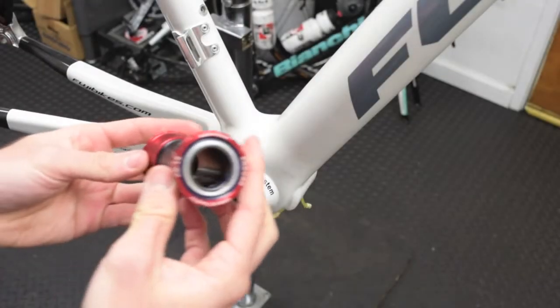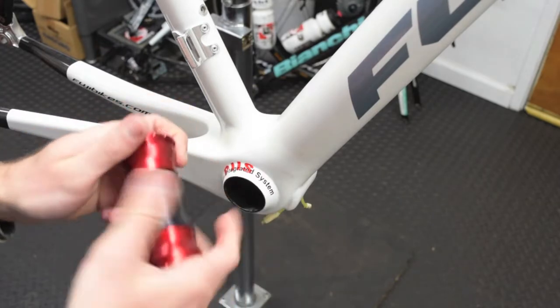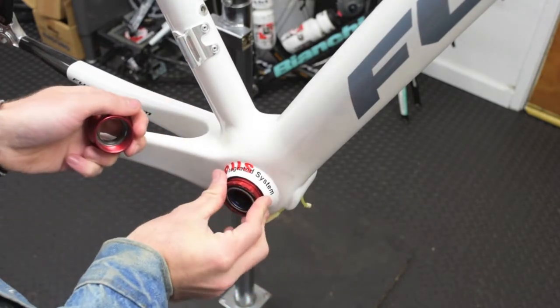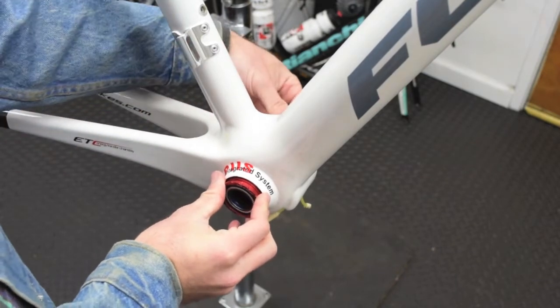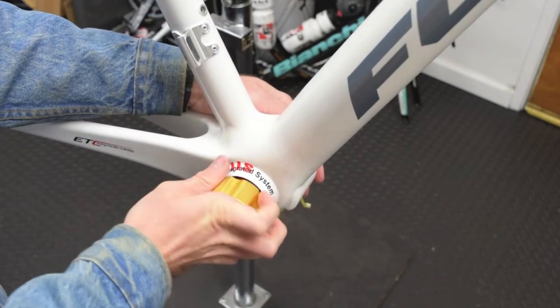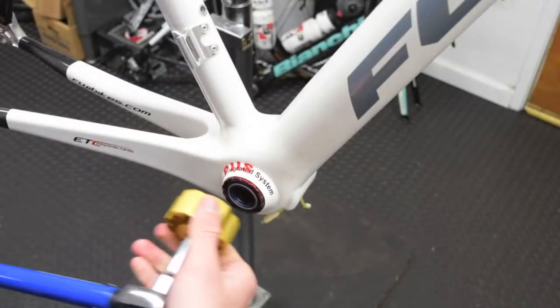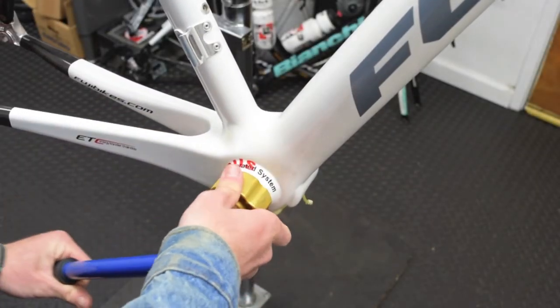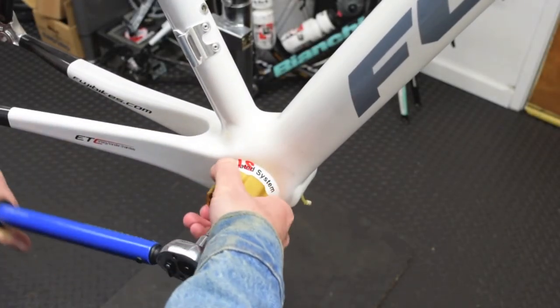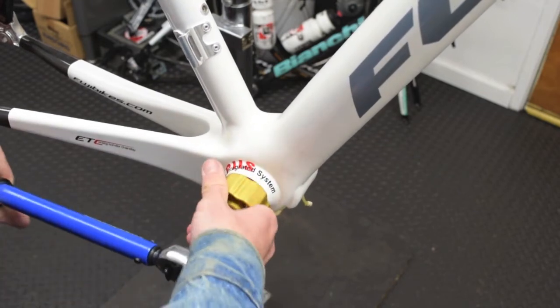When installing your torque-tight or T47 bottom bracket, begin as usual by starting the BB in the shell and thread the two sides together. When you can no longer tighten by hand, use your Pro tool to finish the threading process. Finally, attach your torque wrench set to 12 Nm and finish the tightening process. You can then be certain that your bottom bracket has been properly installed.